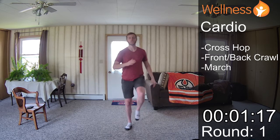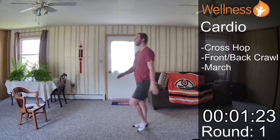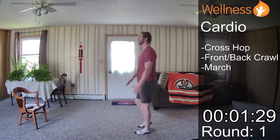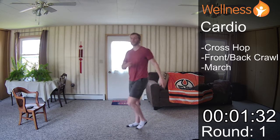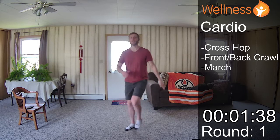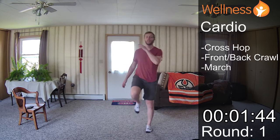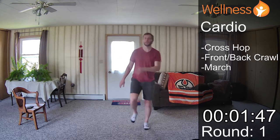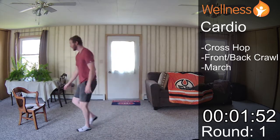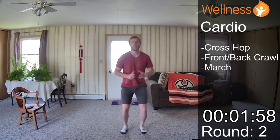And then last but not least, we're just marching. Notice when I move, it's opposite arm, opposite leg. I can certainly pick up my pace for more of a high knee cardio. But this isn't designed to get you swole or beach-body ready. This is just designed to add a little bit of movement into your day so you can feel better and your mood can be improved. And then we'll go into our cross hop, and I'll hop this time. I find it's easier to have shoes on if you're hopping.